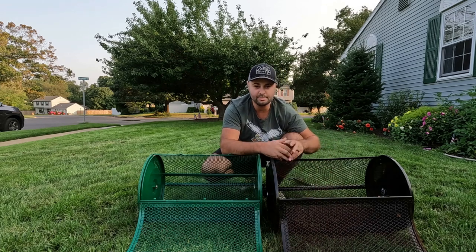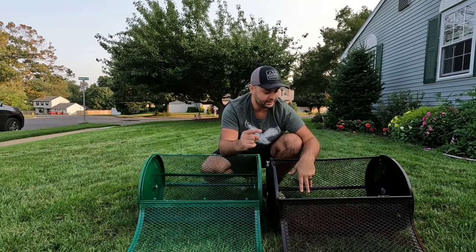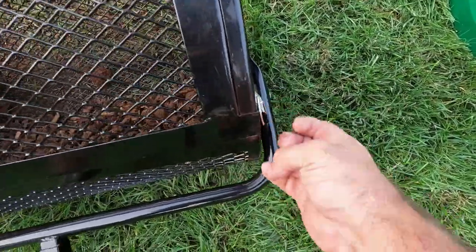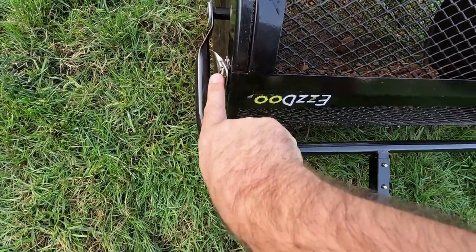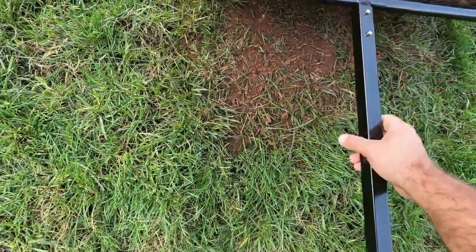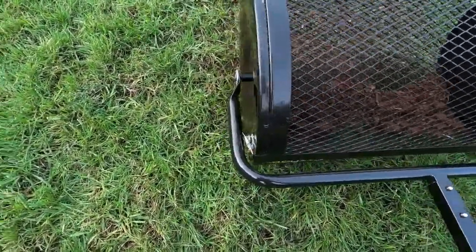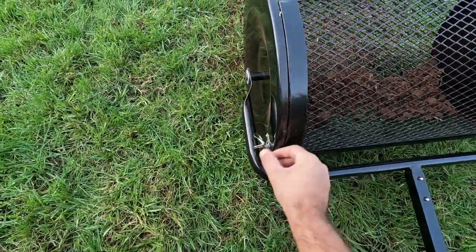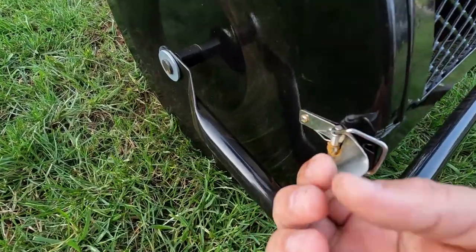The great thing about these peat moss spreaders is that the mesh holds back the big clumps so they don't end up in your yard. But the Easy Do has a problem with its latches. Because the latches are on the side, if they get busted they hit the bar when rolling. I busted this a couple of times — when it got busted, it kept latching on me and a couple of times the door would open, letting out more than I should have.